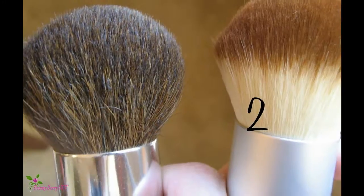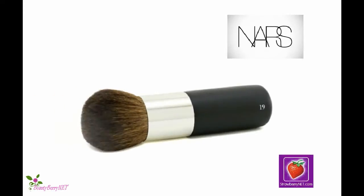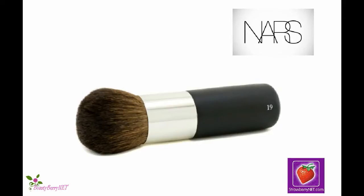Step 2: Get a fluffy bronzer brush with a rounded top. Choose the bronzer powder brush, number 19, by NARS.